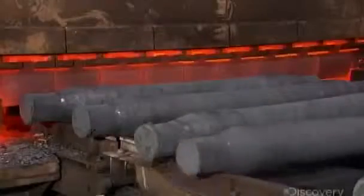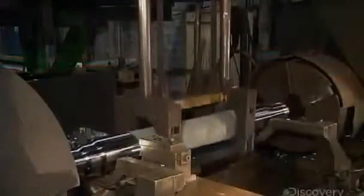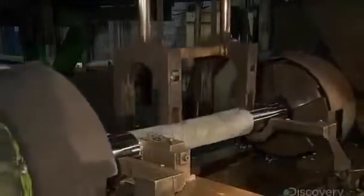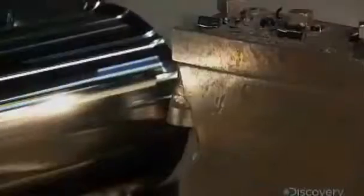The axles then go through a heat treating process. Next, they machine the entire axle, removing all excess material and preparing it to accept the train wheel.